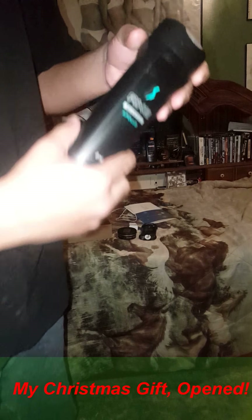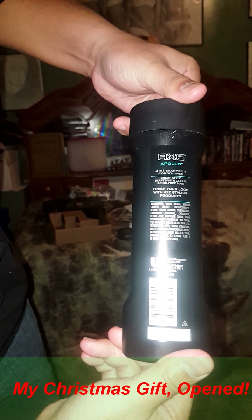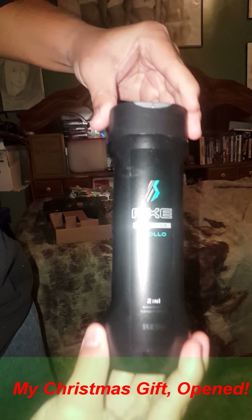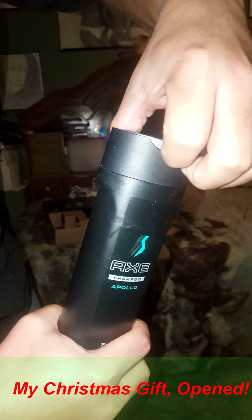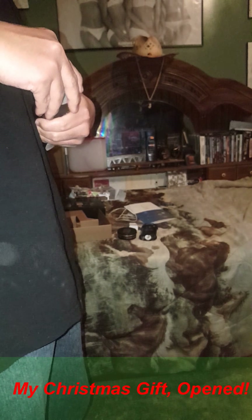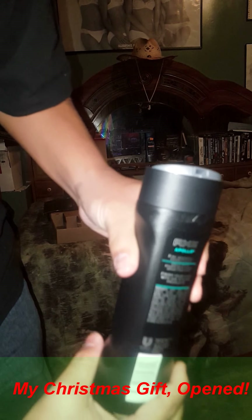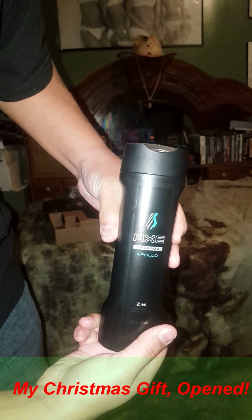The Apollo X shampoo — nice, two-in-one, shampoo plus conditioner. You press it up here to open it. Let me smell it. Yeah, smell that. Feel free to comment and subscribe to my YouTube channel, handsome good guy 4520. All right, good.